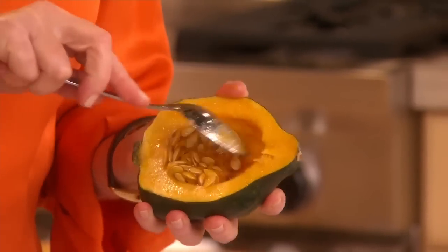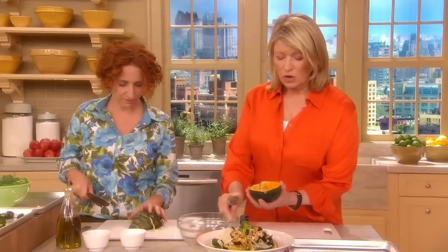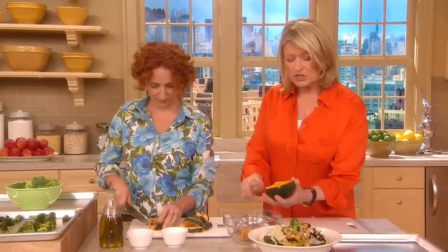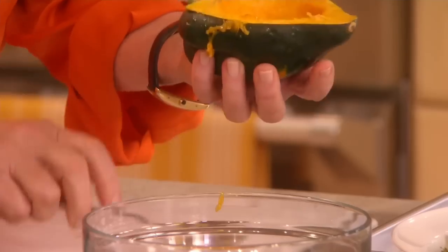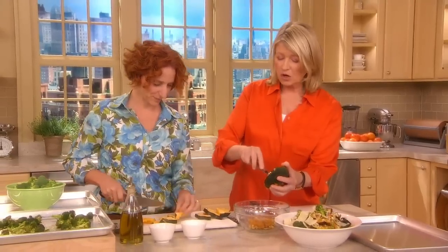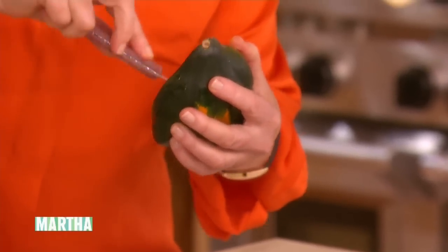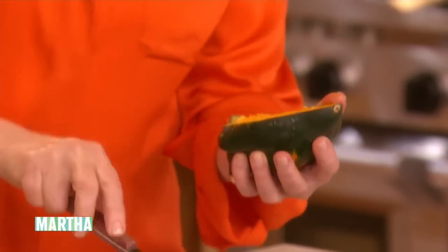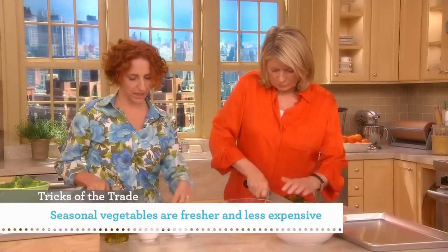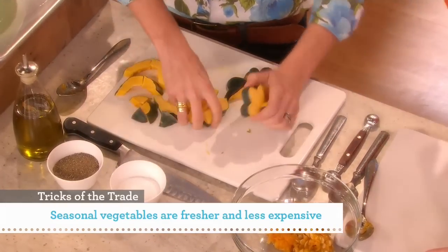And don't cut yourself — these are very hard to cut in half. Remove all the seeds and pulp from the inside. You can use a sharp spoon, or a melon baller is a very good tool for doing that too. It's sharp and it takes all that pulp out very, very well. Once you have it all nice and scooped out, you can cut it into half-inch pieces, then into quarter rounds.